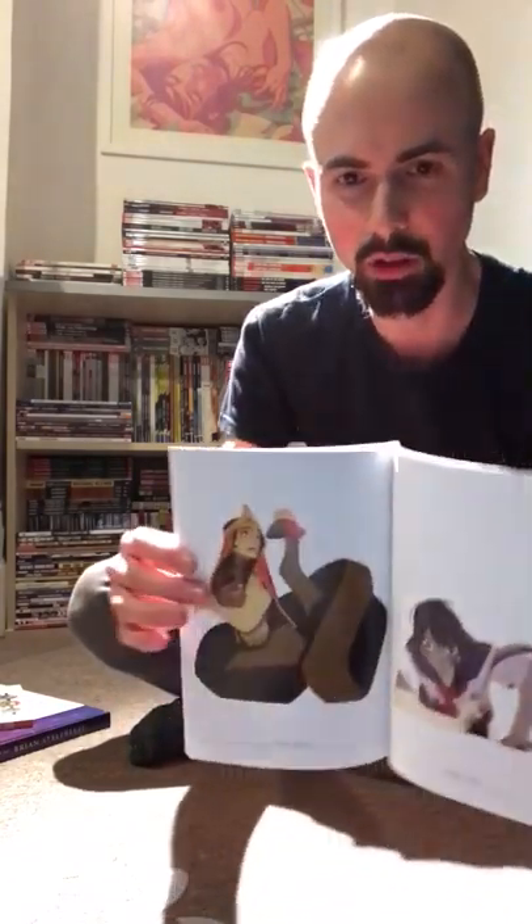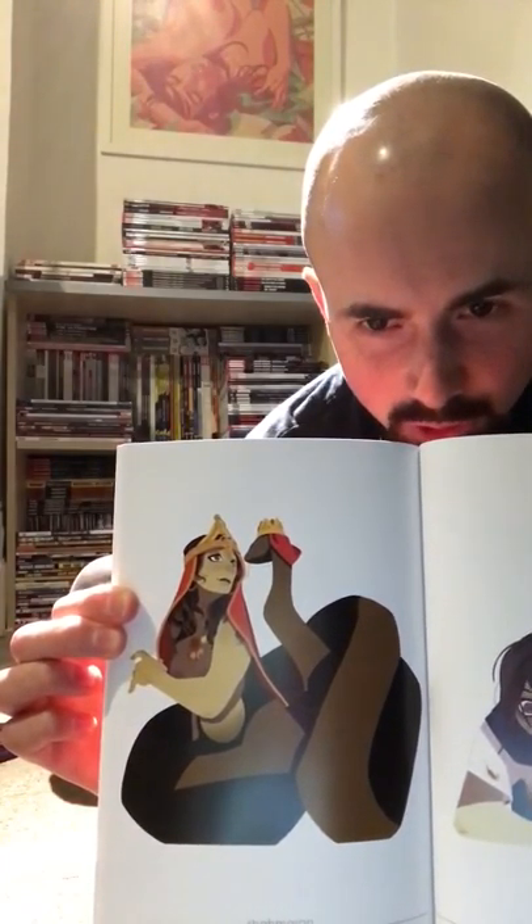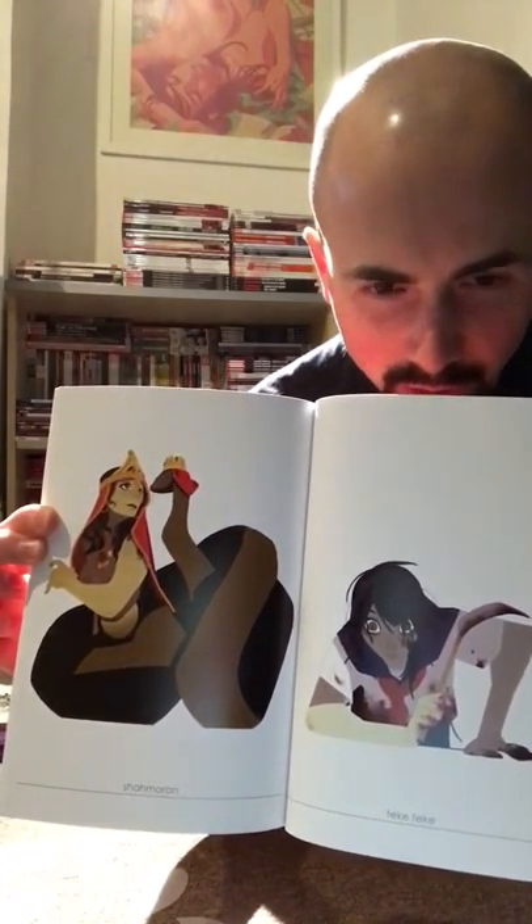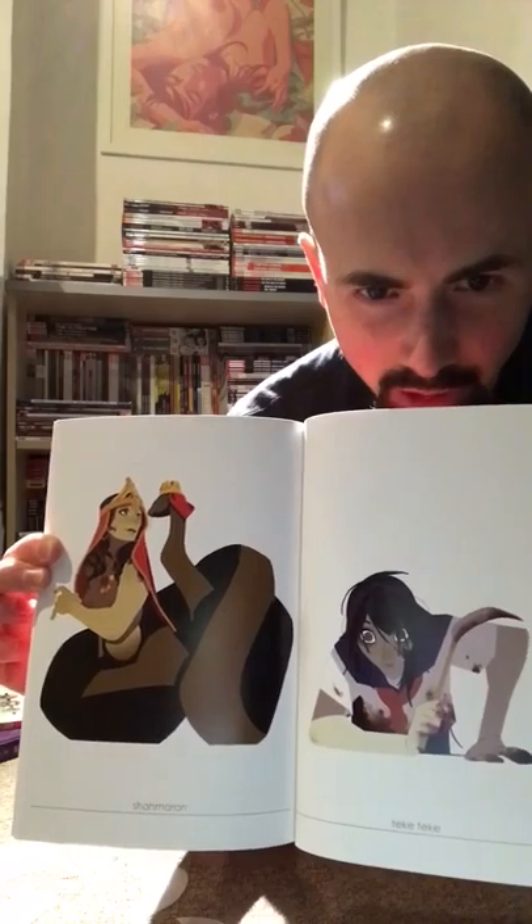There was one last one I wanted to show you — Shamaran — which is really sweet because of the expression work she's captured between the lady and the snake which is her tail. The other one looks like something out of a Japanese anime maybe. Yeah, so that's Badass Bitches.